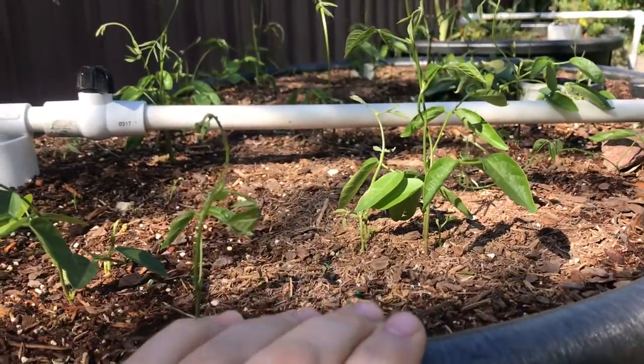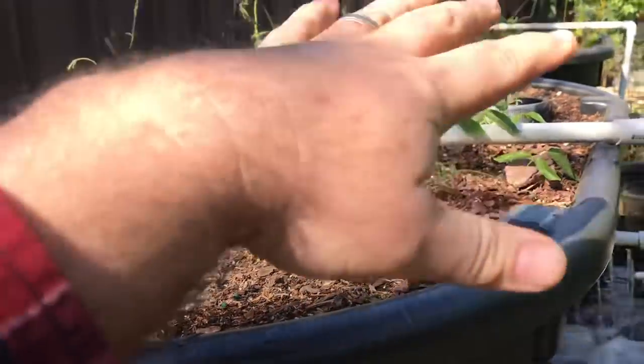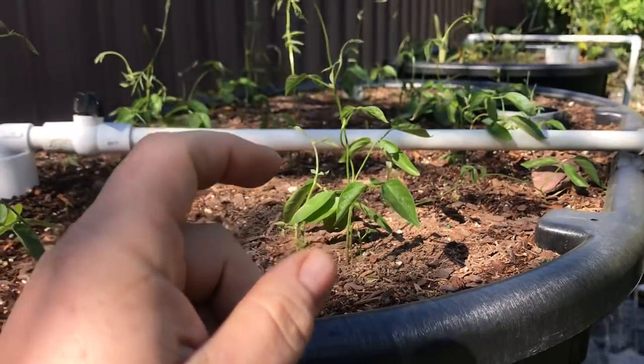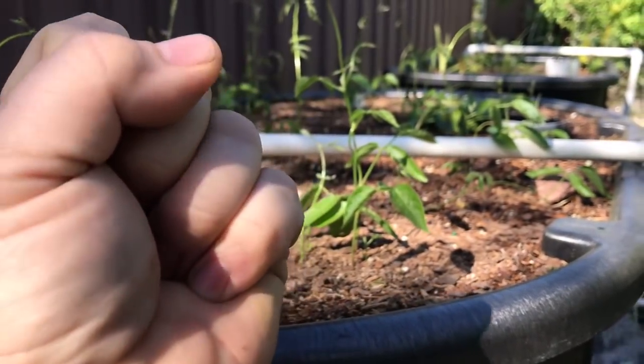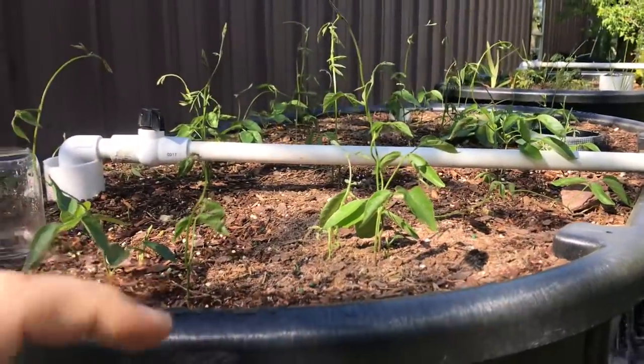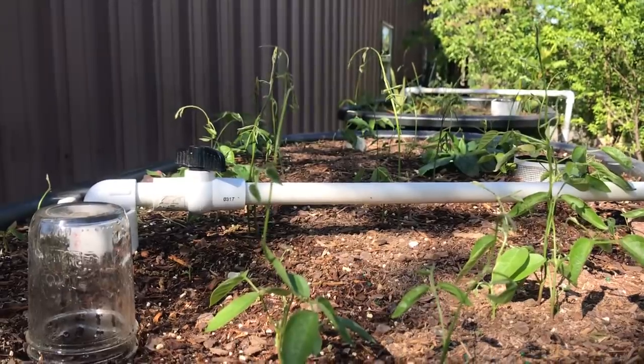Ground nuts want a wet, moist, shady creek bank — I created one for them. So this should produce a ton of tubers. These are the special ones from the Louisiana State University project, where they make ground nut tubers about as big as a good-sized potato. Not a big Idaho one, but like your red potatoes — fist-sized. And so they're growing in there.